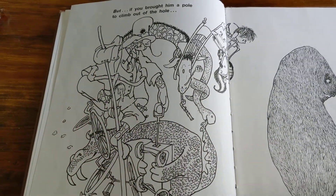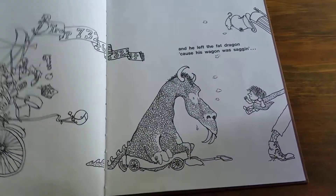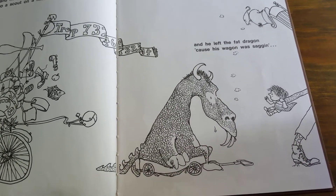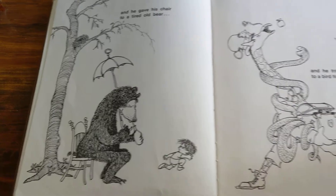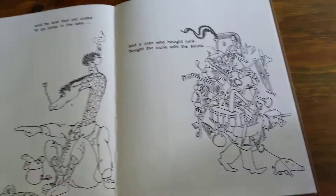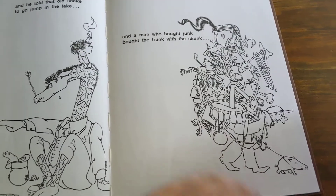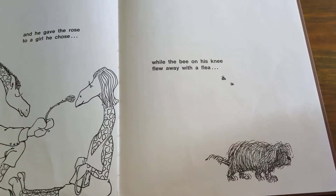But if you brought him a pole to climb out of the hole and the whale left his tail and went off for the mail and he gave the spiked bike to a scout on a hike and he left the fat dragon cause his wagon was a-saggin and he gave his chair to a tired old bear and he traded the flute to a bird for some fruit and he told that old snake to go jump in a lake and a man who bought junk bought the trunk with the skunk and he gave the rose to a girl he chose while the bee on his knee flew away with a flea.